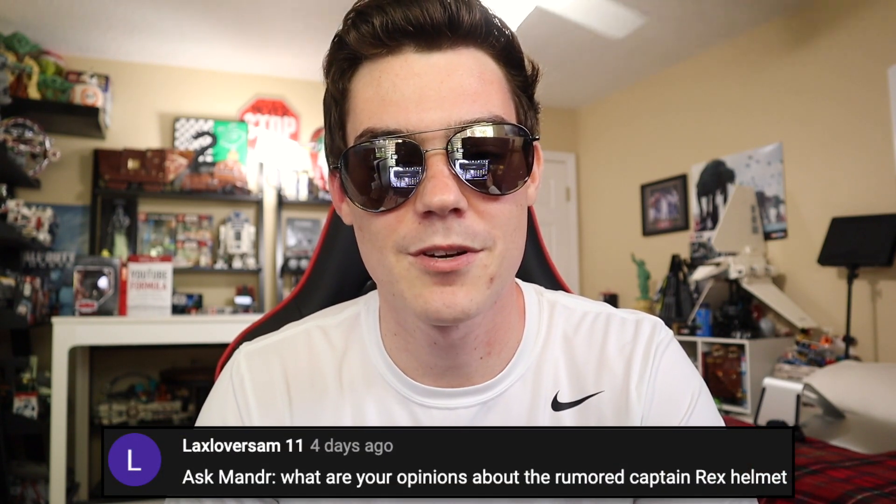Black says, what are your opinions about the rumored Captain Rex helmet? It doesn't exist. I don't know where you heard this rumor — I haven't heard it, and if I haven't heard it, it probably isn't real.